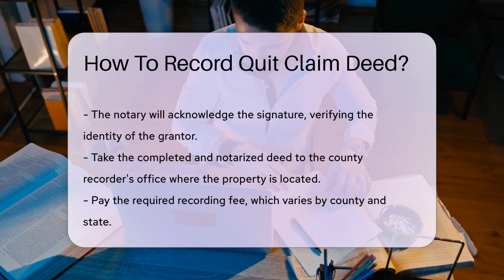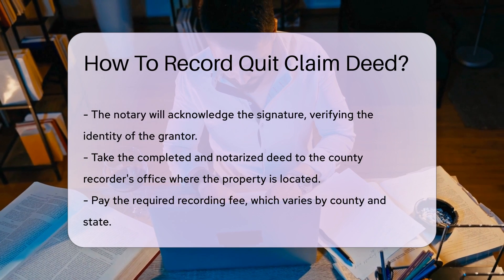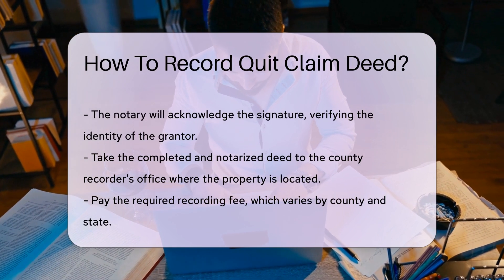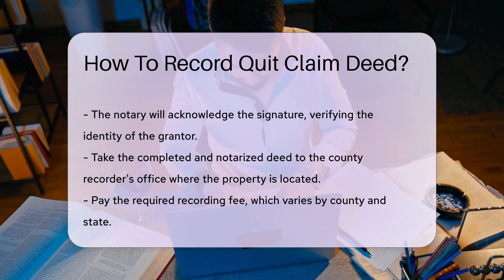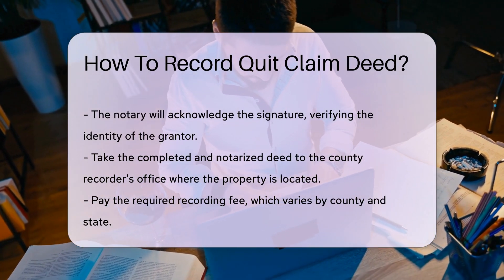After notarization, the next step is to record the deed. Take the completed and notarized deed to the county recorder's office where the property is located. Pay the required recording fee. Fees vary by county and state, so check with the recorder's office beforehand.